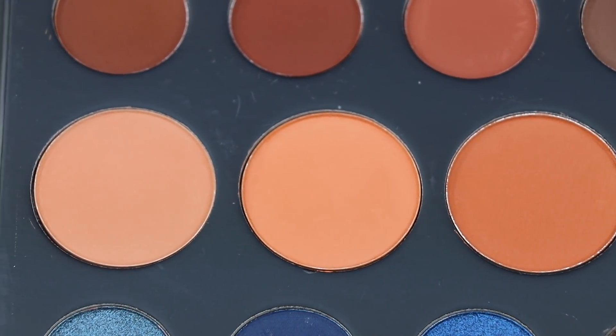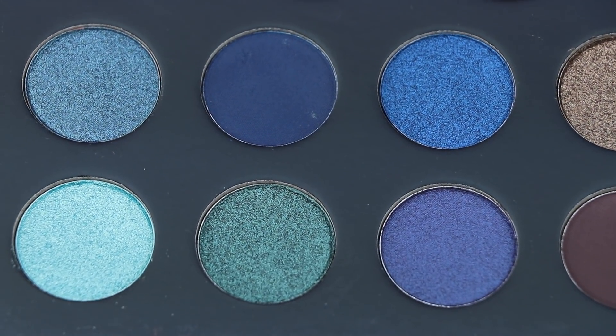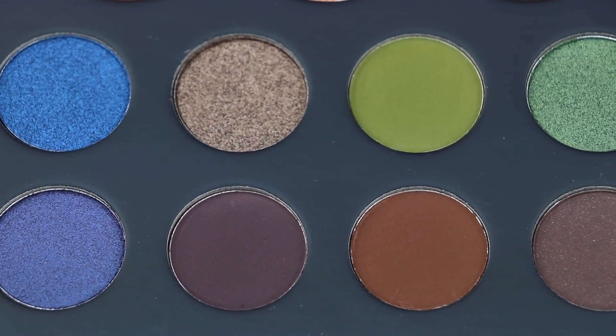The only thing I think this palette is missing is an off-white shade for the brow bone highlight. When I did the swatches, I noticed that the colors are very pigmented and creamy. Forever and Indigo are the only two matte shades that I noticed were very dry.